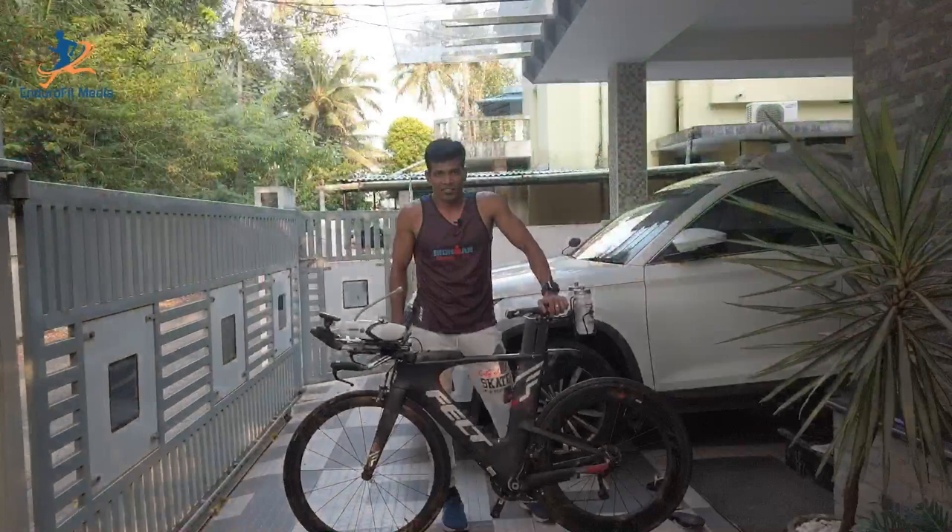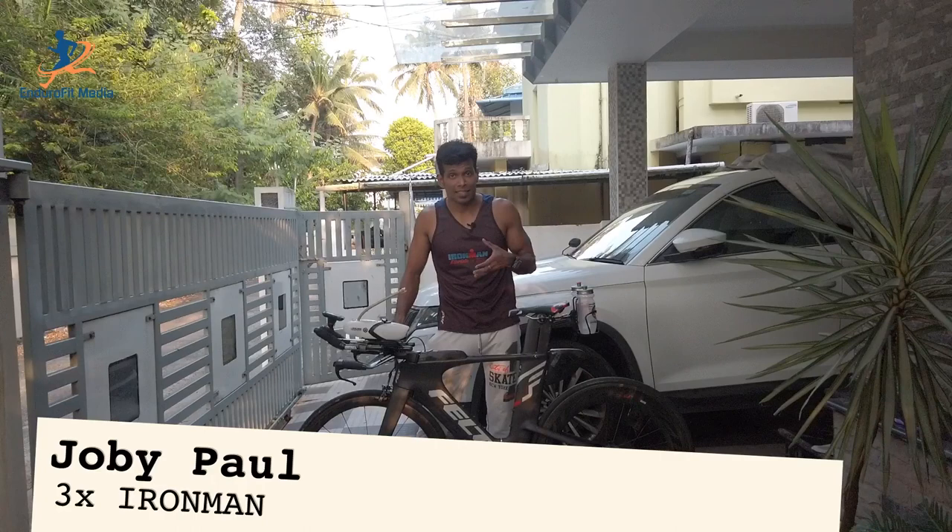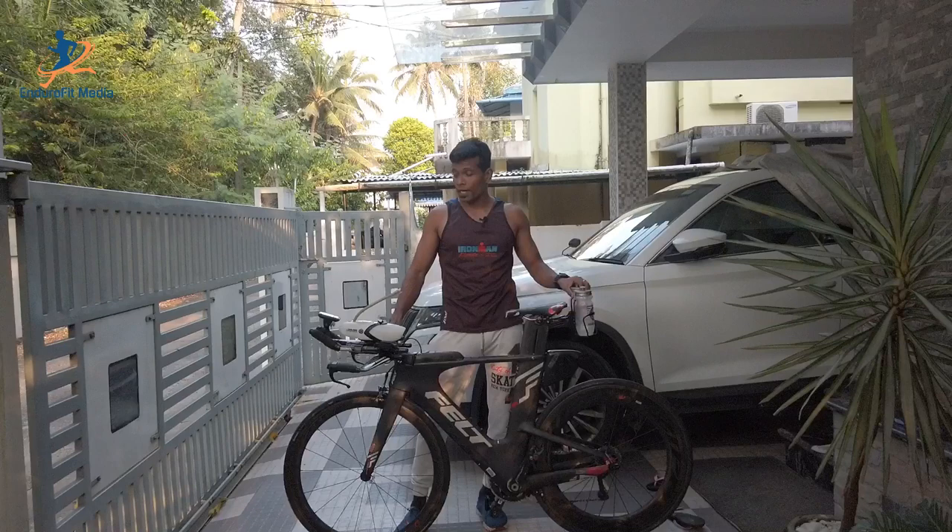Hi friends, welcome to my channel Endurofit Media. I'm Jobby Paul, an endurance athlete and I'm a three-time Ironman. Today I'm going to talk about how I set up my bike for a full distance or a half distance Ironman race — the major components of my bike, the spares and accessories, the extra spares and accessories I keep for the race, and the nutrition and hydration storage on my bike.